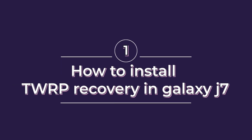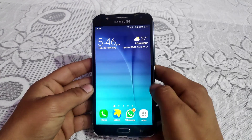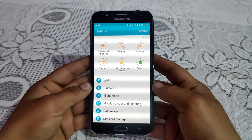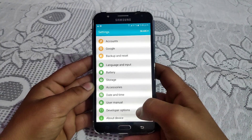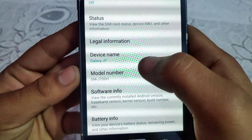Hey guys, welcome to Tech Jarvis. In this video I'm gonna show you how to install TWRP recovery on the Galaxy J7. My device is the Galaxy J7, as you can see it's the Galaxy J700H.